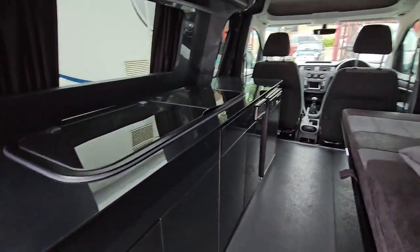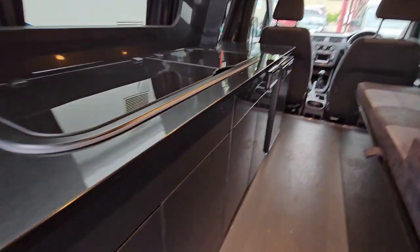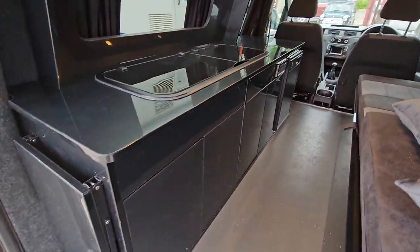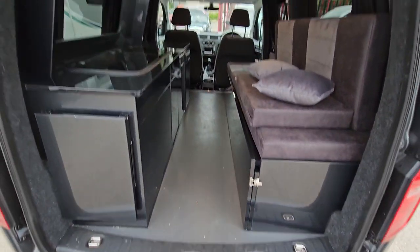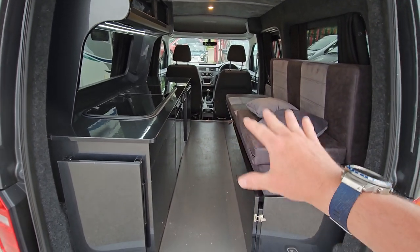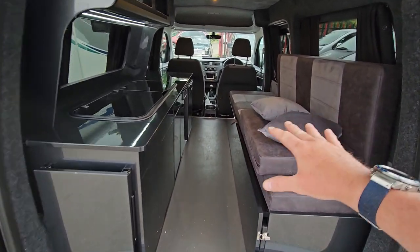And here we go, I'll just turn the lights on. Let's start at the back here — this bed actually slides across and you have the infills there, so that's how the bed works. It's not a rock-and-roll bed, it's something a bit different.